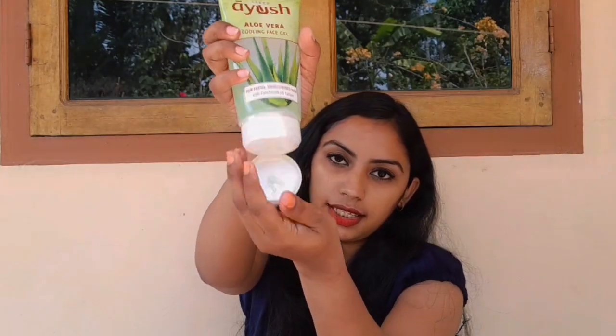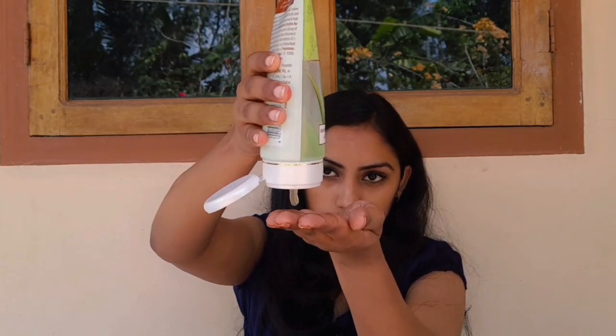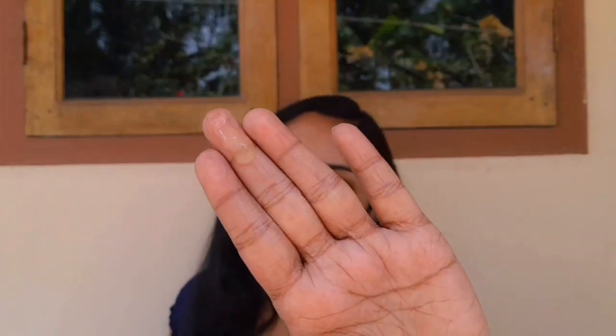We will start to open this one. I'll take my hand — it's a very light color, no strong color. It has a fragrance. The gel consistency is thick and watery. I will add a cooling face gel.